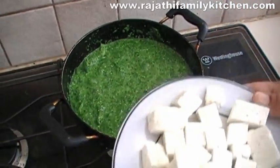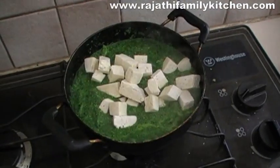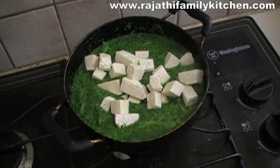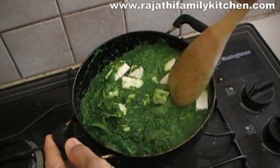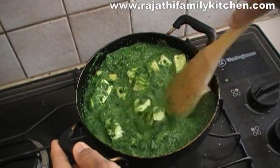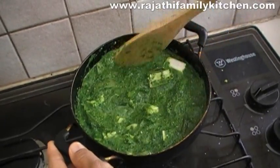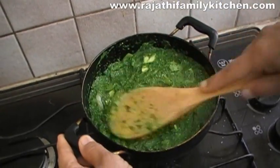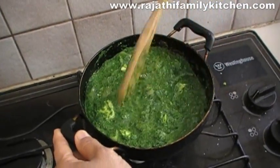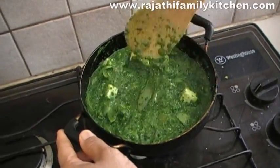You can see the spinach is cooking really well. We've just added the cubes of cheese. Let's mix it in fully — just mix them together.